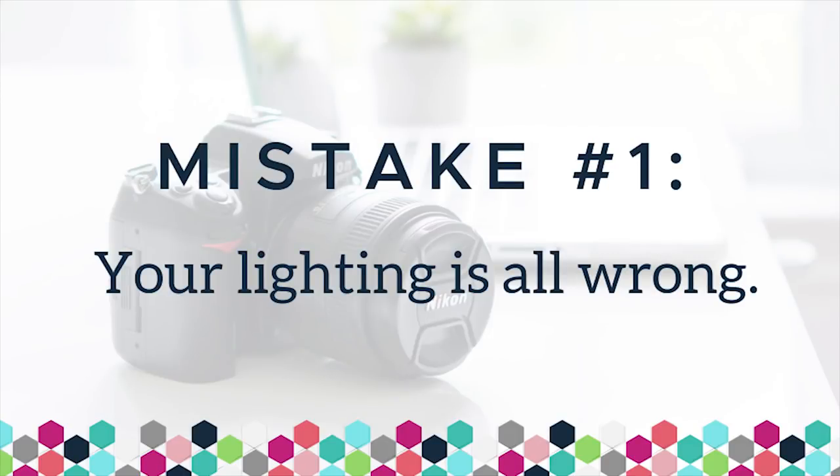Number one: your lighting is all wrong. What I see is people are either going way too dark or way too bright. When your photos are underexposed, the photo is not bright enough — there could be strong shadowing that doesn't look professional. On the flip side, you have photos that are super bright with blown-out highlights — white spots on your photo where you're losing detail. That's really important when you're taking product photos.